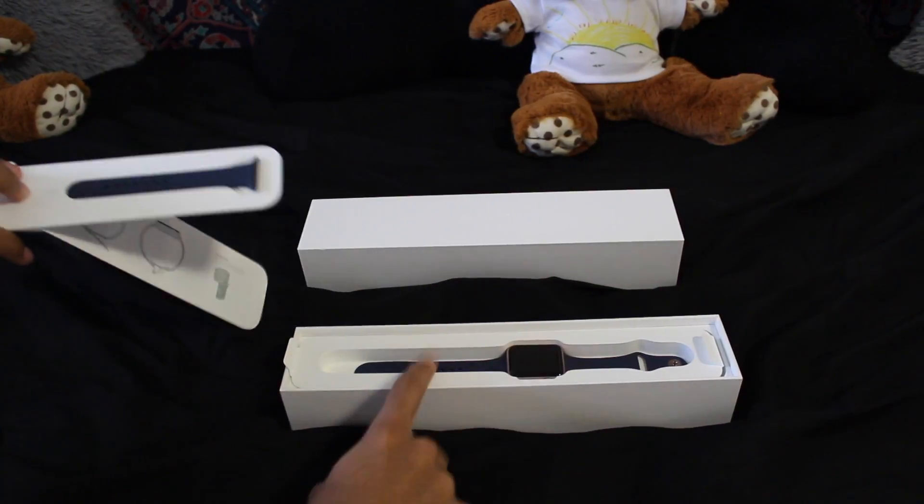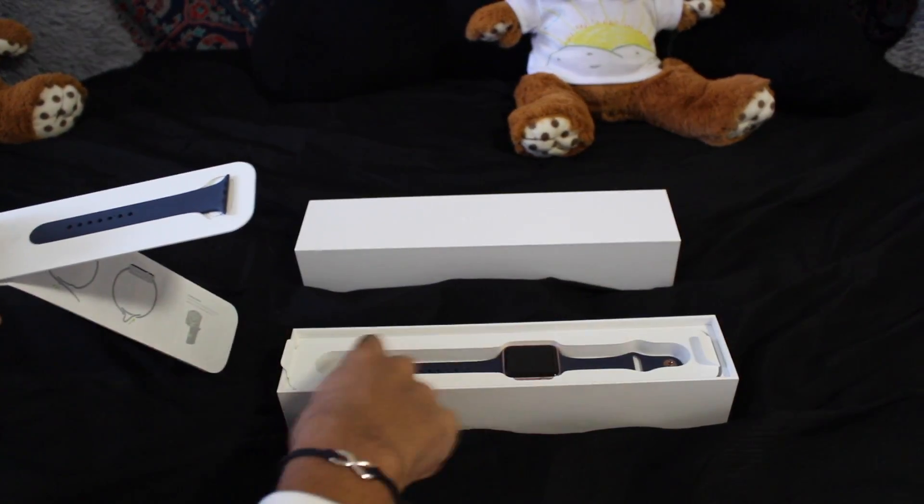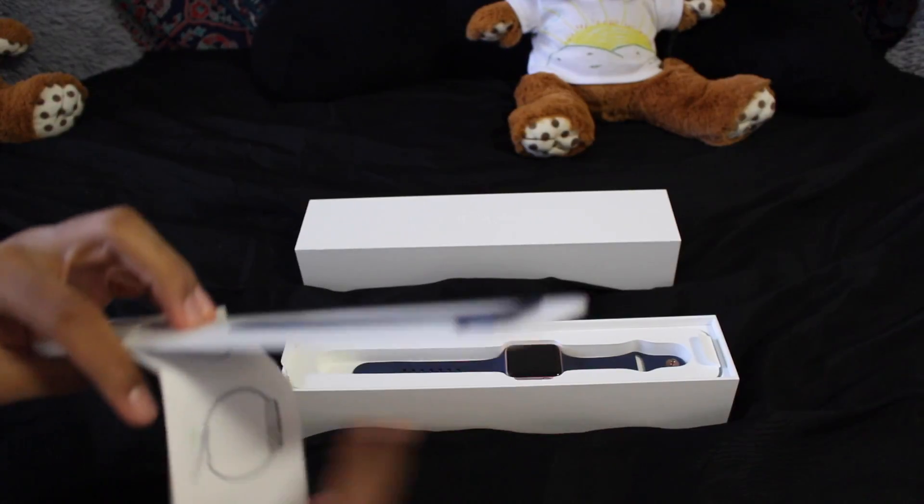I already changed it. It came with this one. This one is the longest one and this one is the smallest one, and I just changed it because it fits me better.